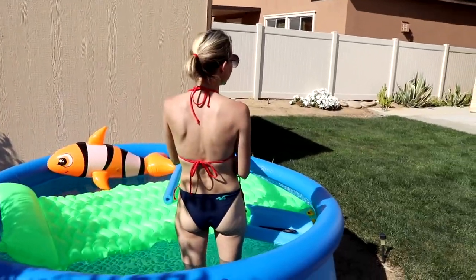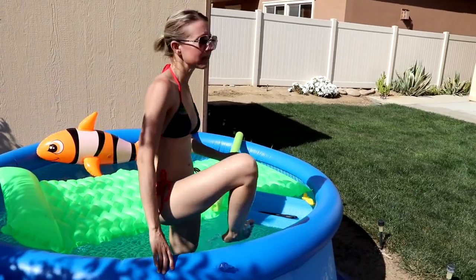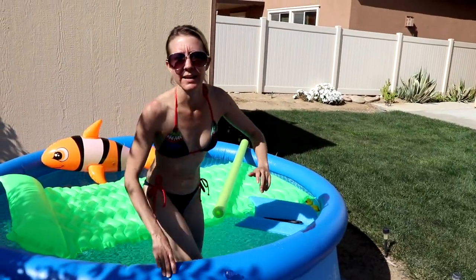I need my dog. I gotta make floaties for my dog. I gotta go get him. Do you know where he is? I'll get him. You get him. Okay. Cut the scene.